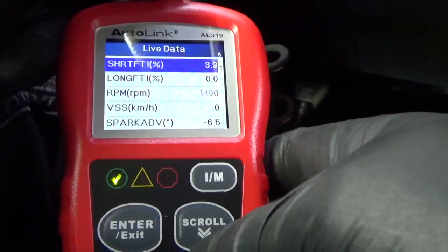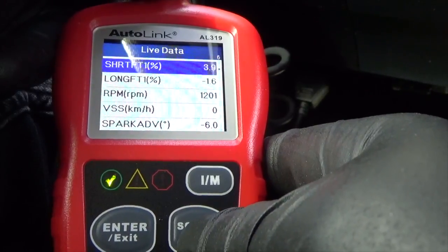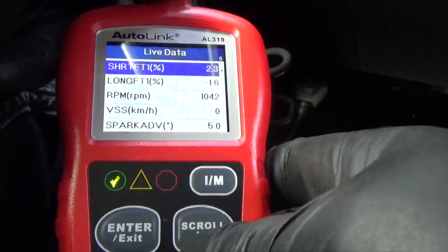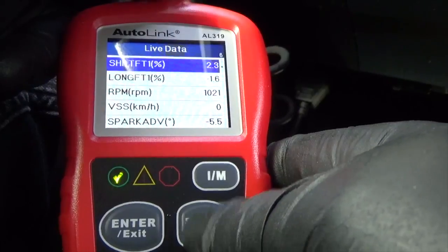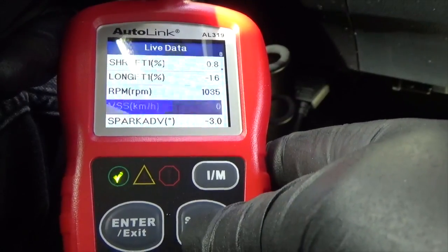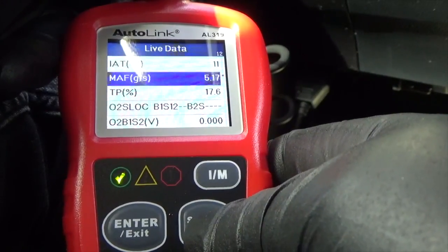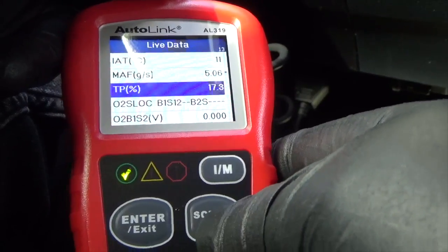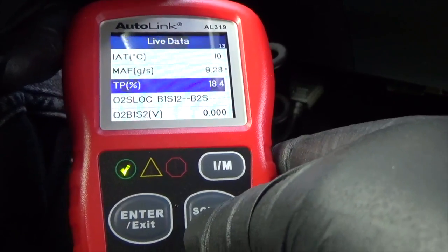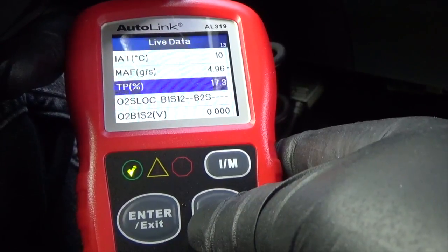This is very important when you've got oxygen sensor problems and fuel trim number problems. You can also see vehicle speed from the speed sensor — when the car is on the expressway or in the city, that number changes. You can also see mass air flow and TPS — when I accelerate, you see the number changing. That's a good feature from this scanner.